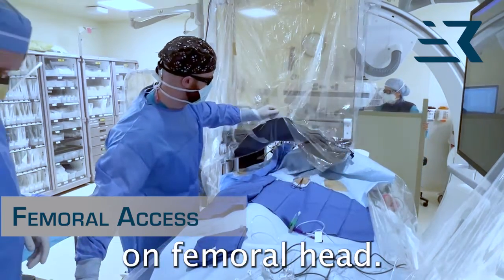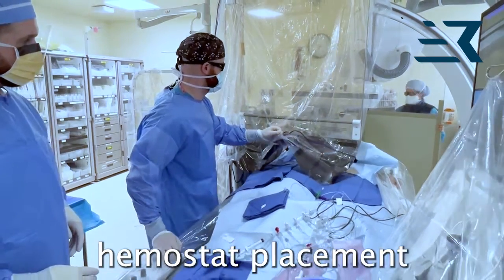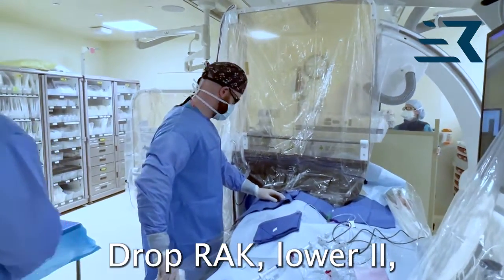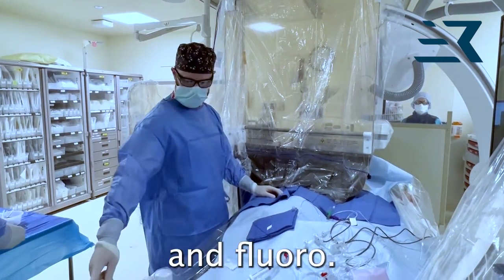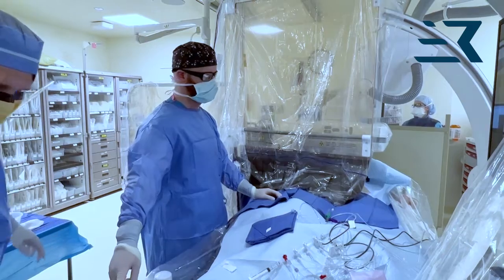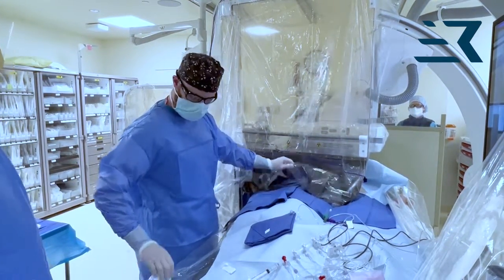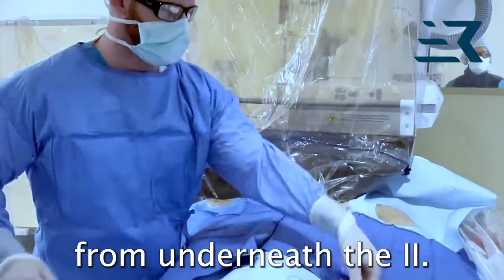Place the hemostat on the femoral head. Lift rack and pan table to visualize hemostat placement under the II. Drop rack, lower II, and raise the table and fluoro. Lift rack and pan patient out from underneath the II.